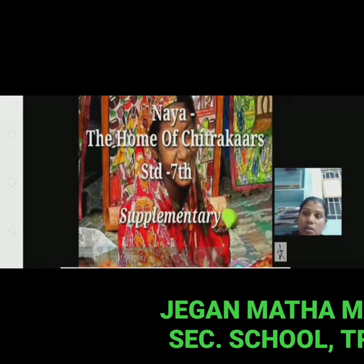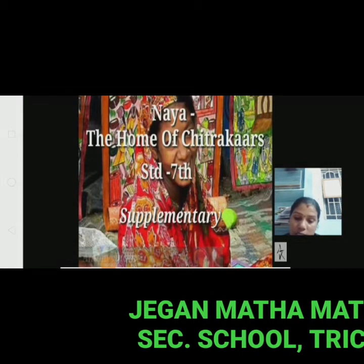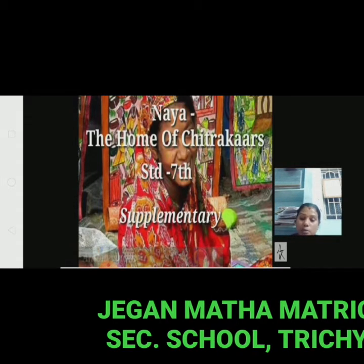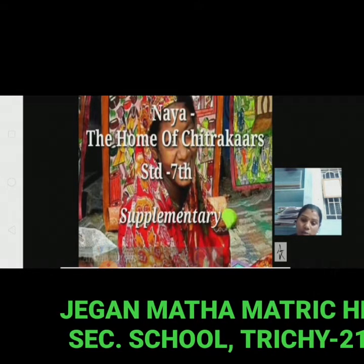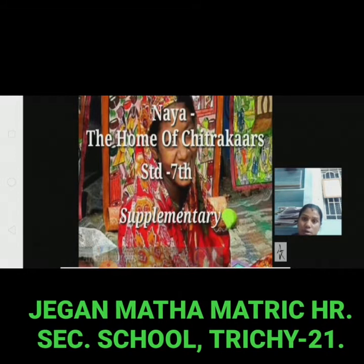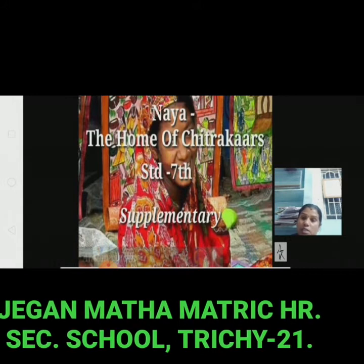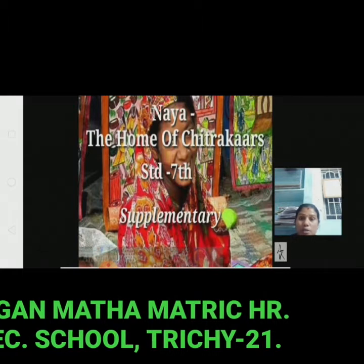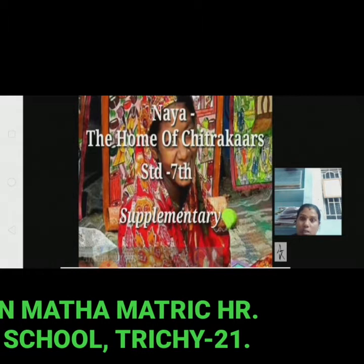Ok students, in our last class we had learned about Naya, a quiet little village in West Bengal's Nipunapur district. It is not an ordinary village — around 250 patuas, chitrakaros or artists live there.